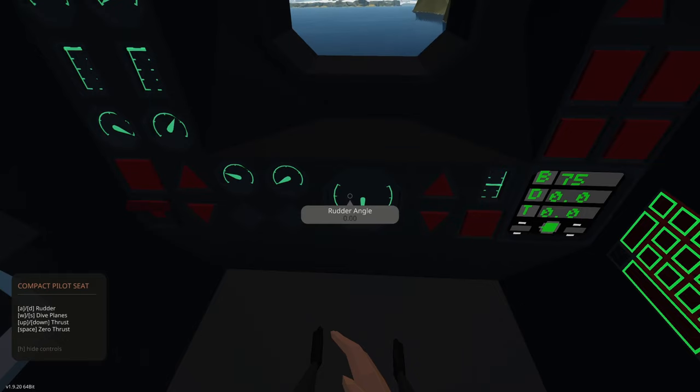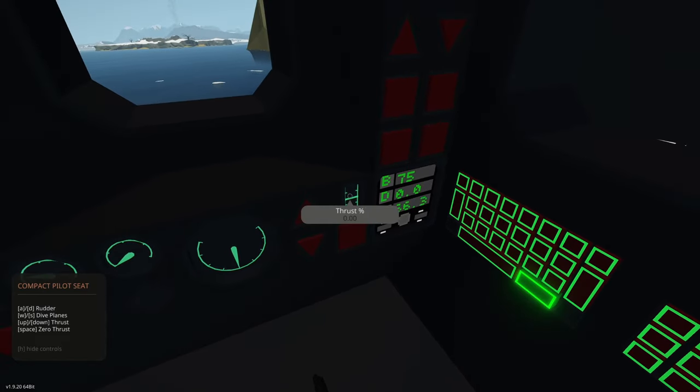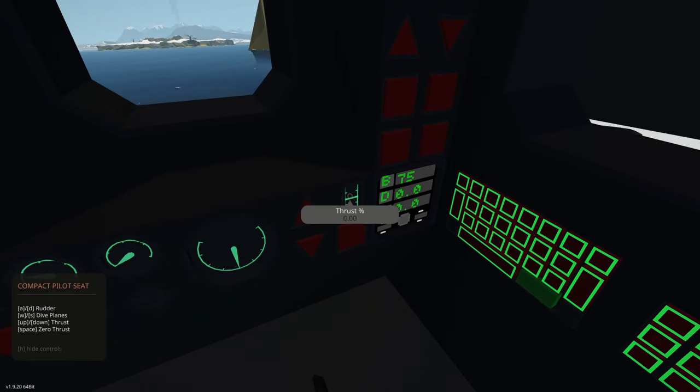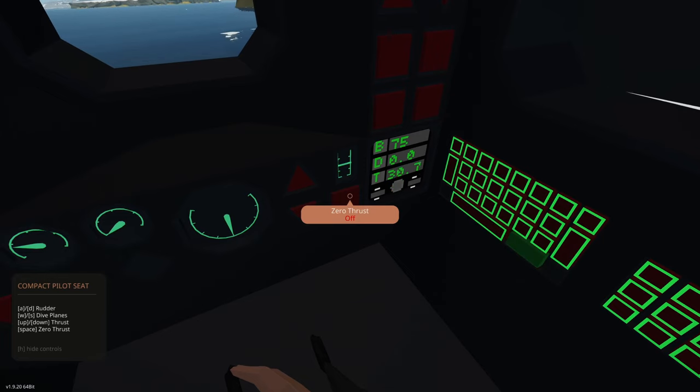If we get low oxygen, this light will flash. If we get high CO2, that light will flash. We have a rudder angle indicator showing the angle of our rudder. Over here we can increase or decrease our thrust, showing our thrust percentage. In the seat we can also use the up and down arrow keys — in the H menu you can see up and down is thrust. This button is zero thrust.